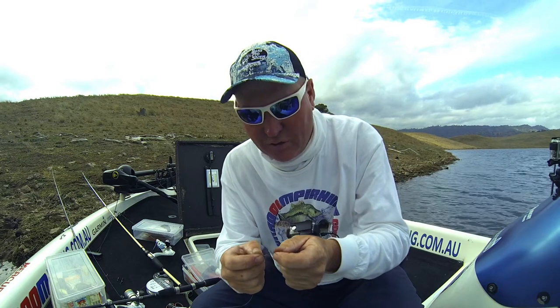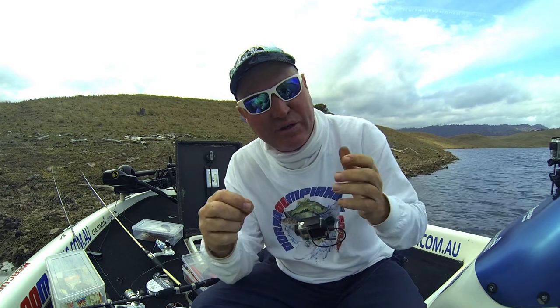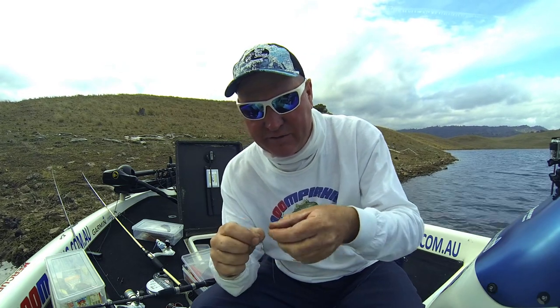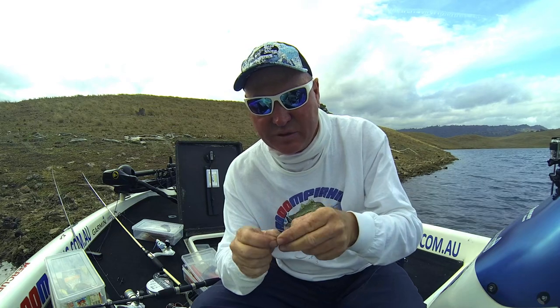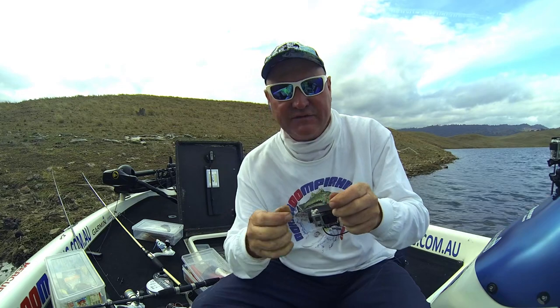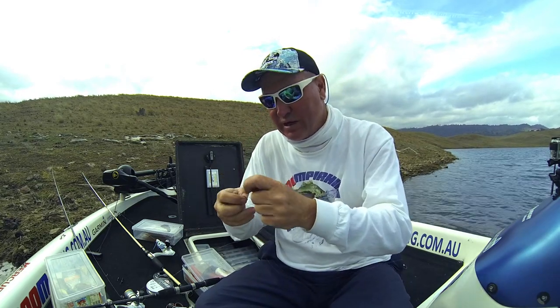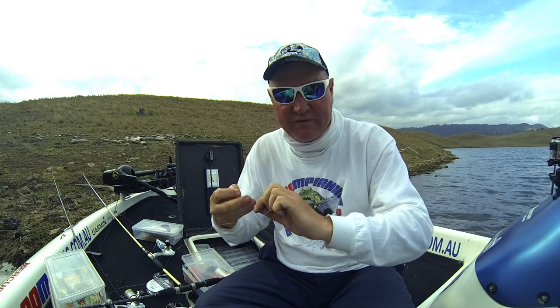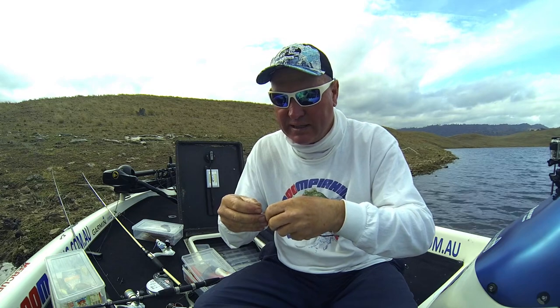Just putting some fluorocarbon on now and I'm using six pound on these fish. Being winter, the fish are very very sensitive and they can see the line. Fluorocarbon is invisible in the water, but six pound is a good way to really get a nice finesse presentation in front of these fish. So we're rigging those up and we're going to get onto this point very shortly.